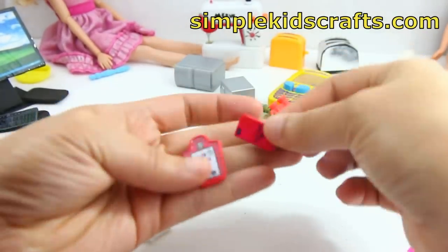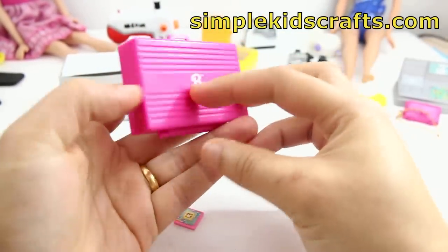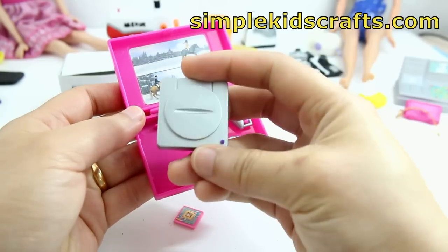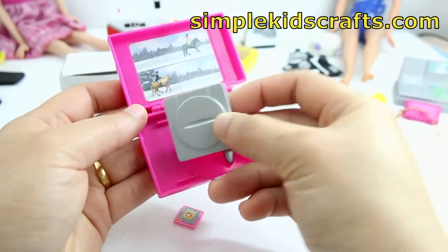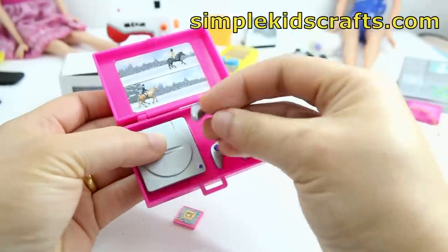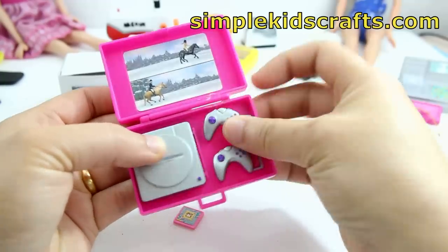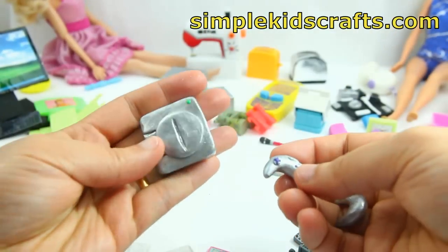Here we have something really interesting — this is a game console for Barbie and it came with two controllers and the little console. I also made a similar console using polymer clay together with the controllers. You can see that it has a little thing on the side so that Barbie can hold the actual gamepad and play with it. It comes in that little case, and the one I made is painted polymer clay.